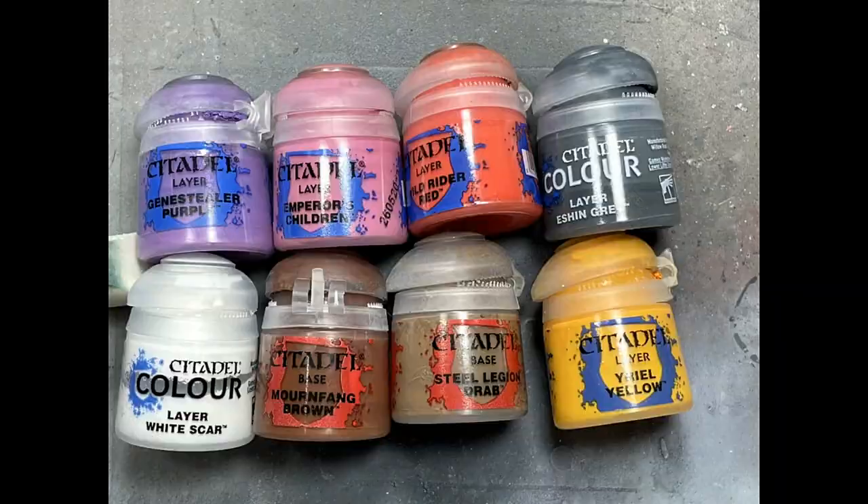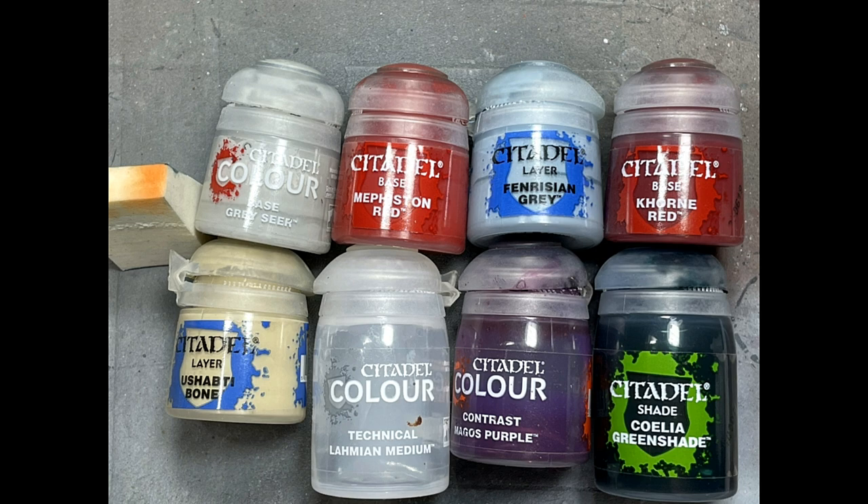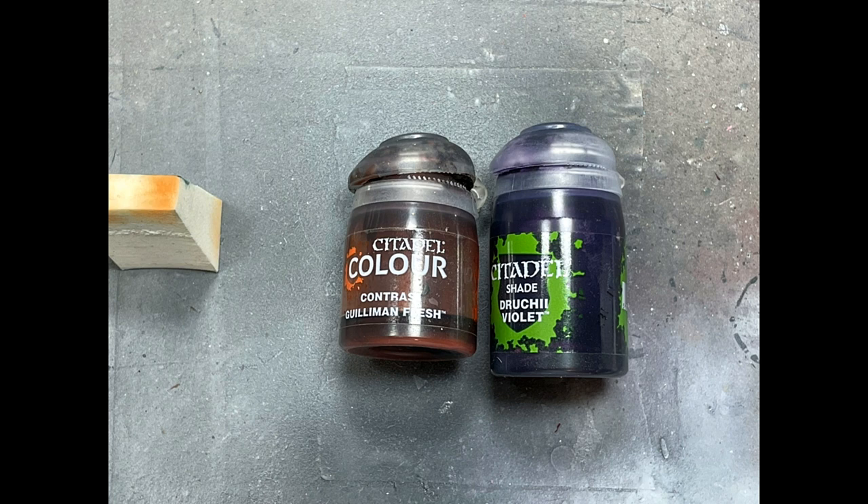Here are all the paints used for this model kit. Some ended up being redundant and some were... it's a blend. These old models have details that don't exist, so if you want to bring them to the next level you have to create your own details. Some steps were redundant because they didn't really work out too well.